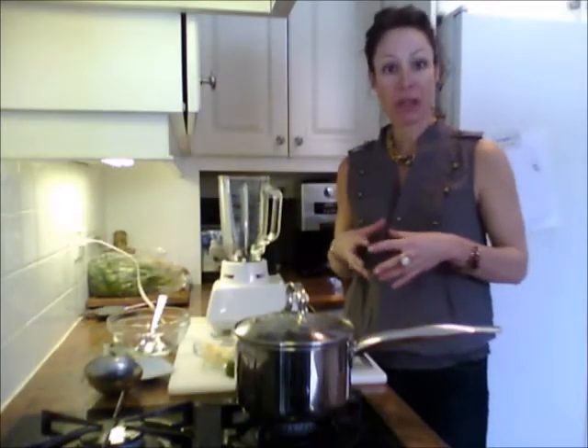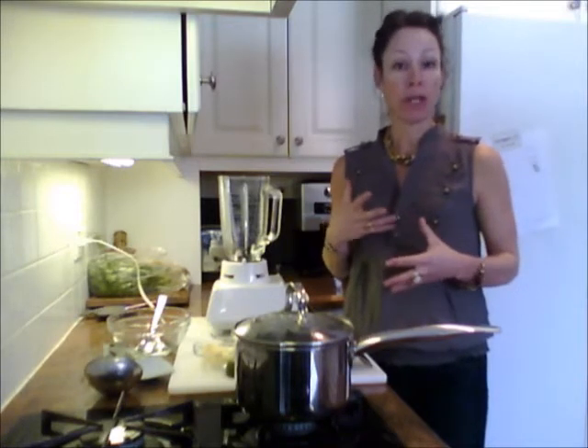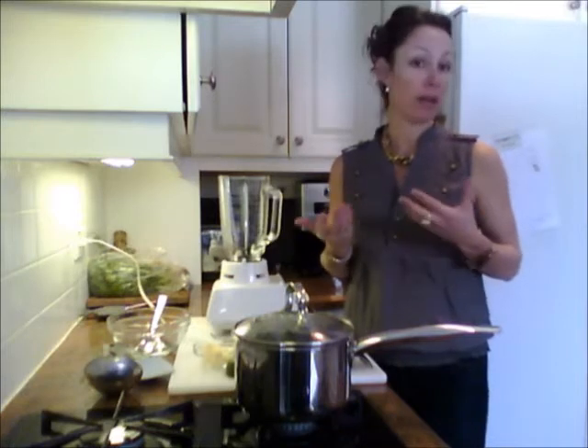Hi everybody and welcome back to the Cook's Companion Kitchen. I'm Nadine Hughes and I'm here with your recipe of the week, and this week we're going to use a really simple freezer ingredient that I'm sure you all have.